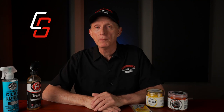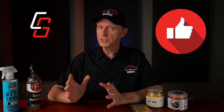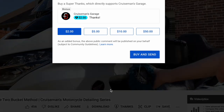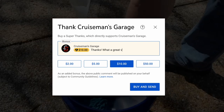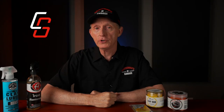If you enjoyed this video, please click the like button under the video — that really helps out with our YouTube rankings. And if you want to further support this channel and encourage more videos like this one in the future, check out the new super thanks button under the video. I look forward to seeing you on the next Cruiseman's motorcycle detailing video.